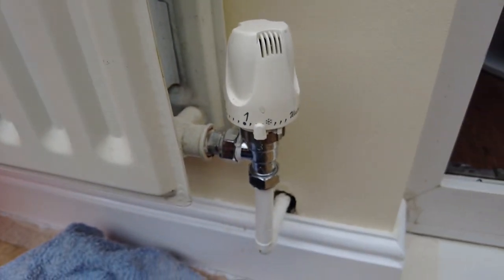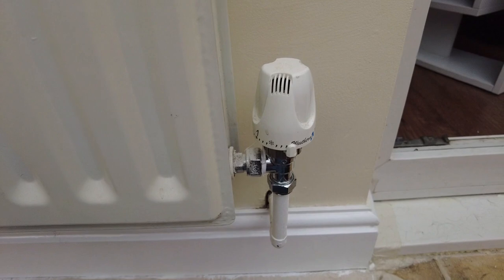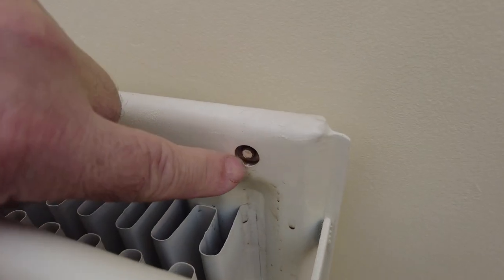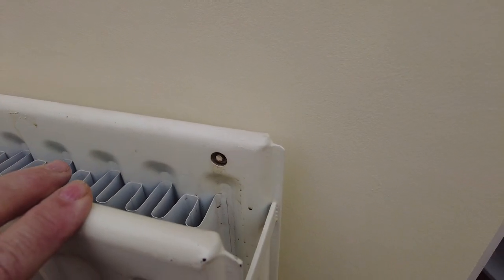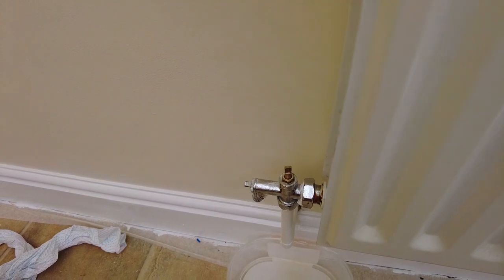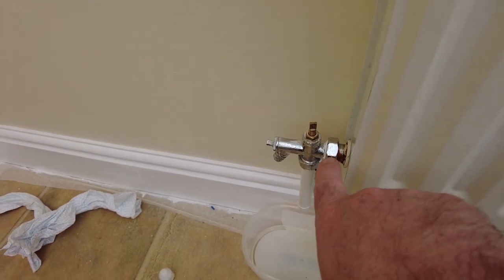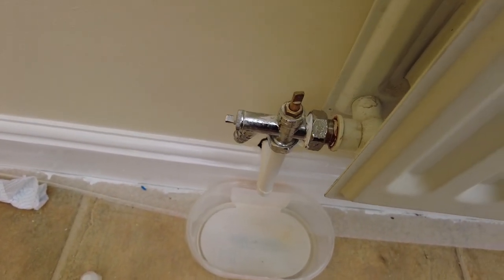This is still pressurized and still full of water. Normally to relieve the pressure in the radiator or to bleed it, you'd use the bleed screw, but this one isn't particularly conveniently located - if I open that, water will start pouring out with no way of collecting it. So on this particular radiator, I'm going to relieve the pressure very gently from the valve on this side, let the water come out until it's empty, take the radiator off, and then I can mend this end. But remember first of all to turn this off.